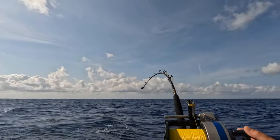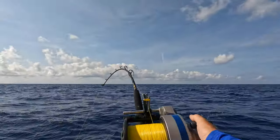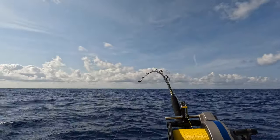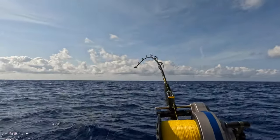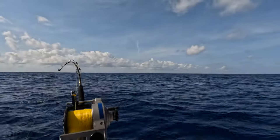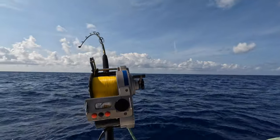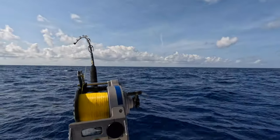We got a nice fish on right now — we're hooked up! You don't want to horse them too much. I've got my drags set pretty light. Always mark your spot on your locator when you hook one up.